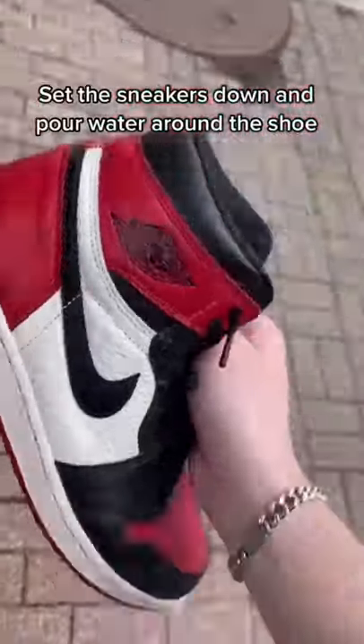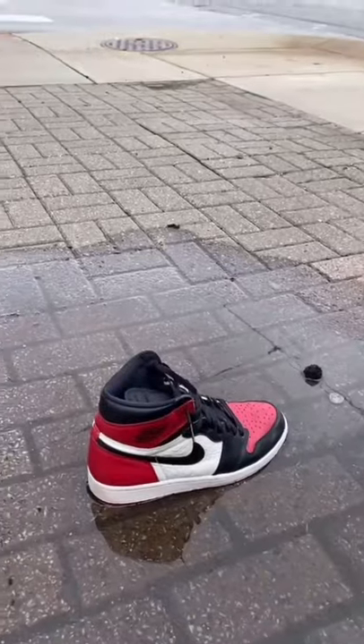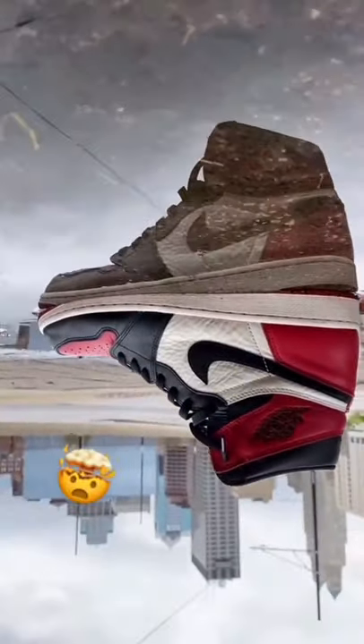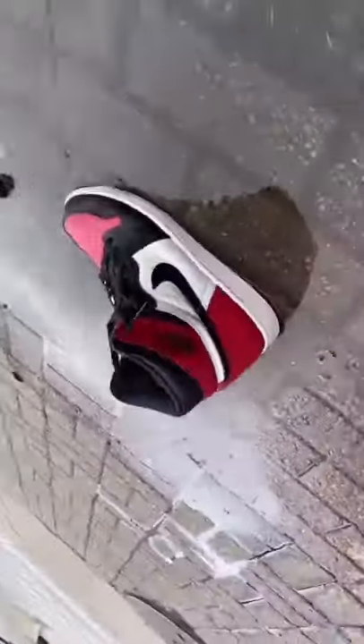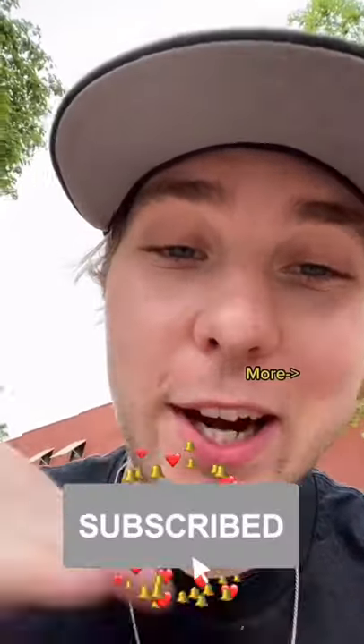So what you're going to want to do is put the shoes on the ground, and then grab your water. You're going to want to hold the phone and turn it upside down. And boom — you don't even need a camera, you can do this on any phone. Turn it upside down, and the closer you get to the ground and the closer you get to the water, the better it's going to turn out.